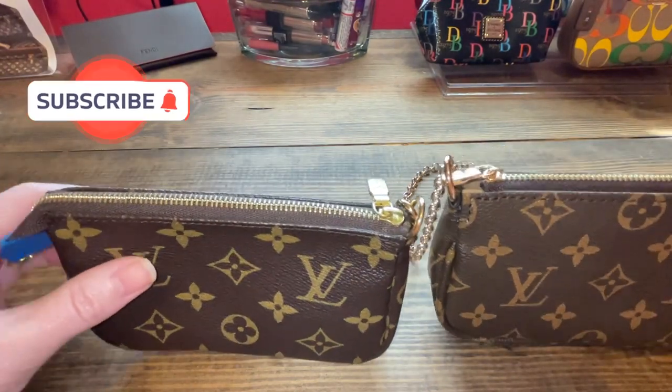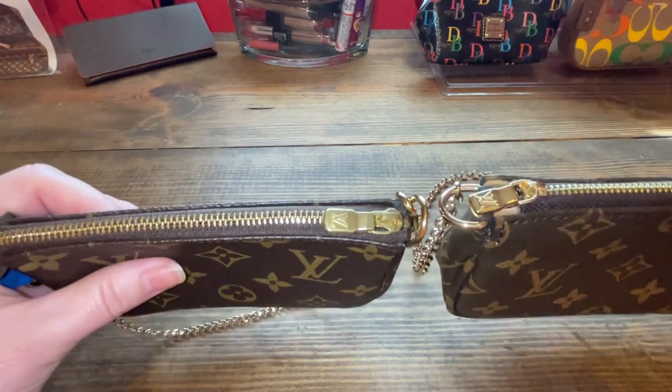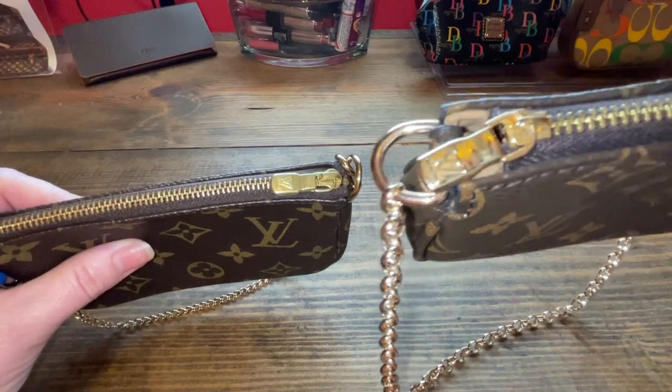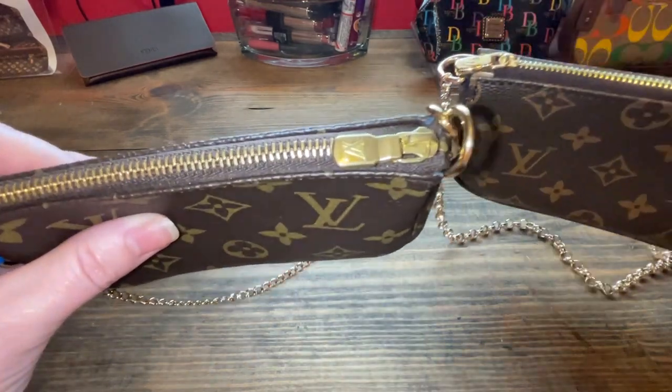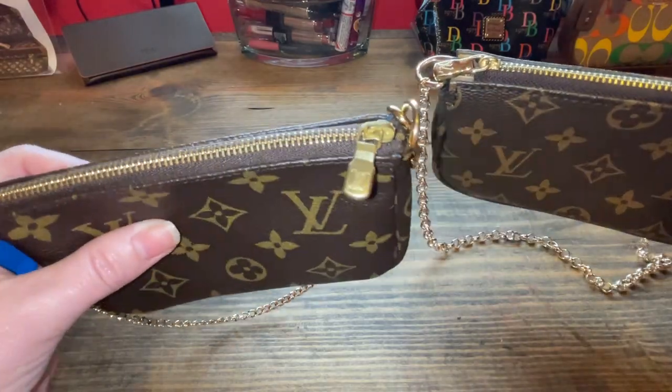Let's look at the hardware. The hardware is a super shiny gold on the fake, and then here is the authentic with more of a brushed type gold.